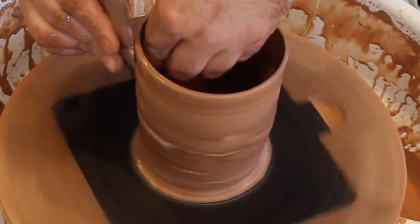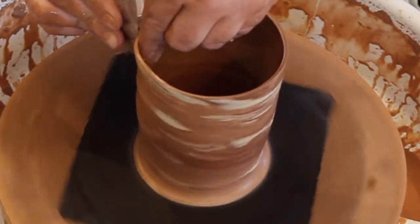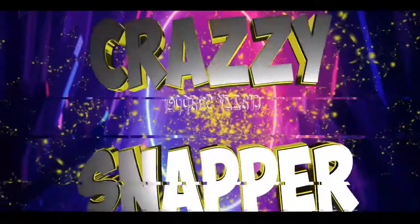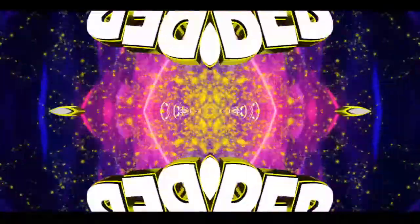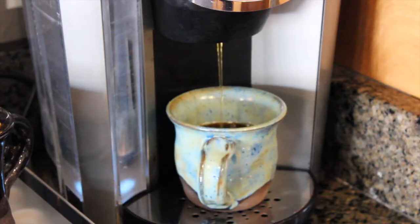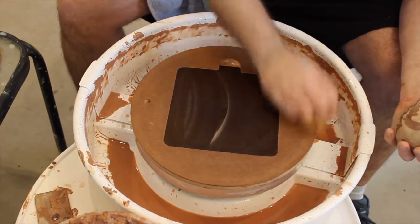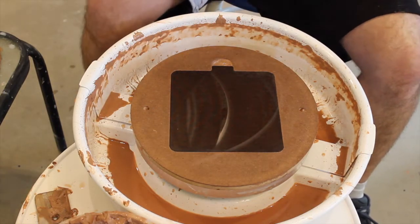What's up guys, Crazy Snapper is back here in the studio and we're gonna make some more mugs today. So why don't you stick around and check it out? We are back with another amazing video using marbled clay. Stick around and check this out.